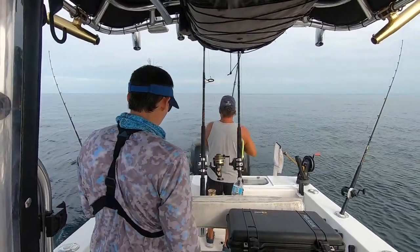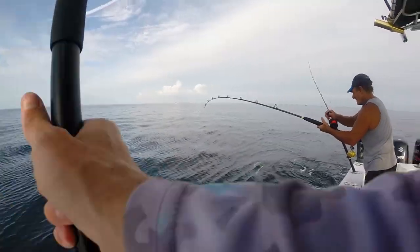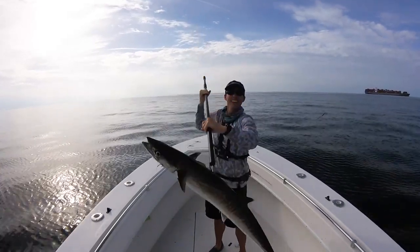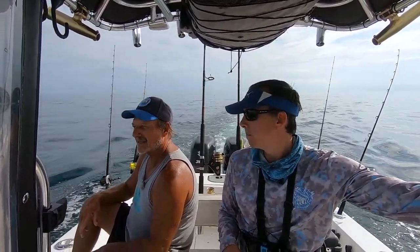Alright guys, first fish of the day — we're bringing in our baits. So we were trying to leave this spot and as soon as we tried to leave, reeling in the baits, it catches the fish. I felt him hit it, so I dropped back on him — boom, he hit it. It felt funny, but I think the wire line was kind of a factor. I wouldn't have thought it was a king — I thought it was a shark or something. But one bite, one catch, no more strikes, so we're going to another spot.